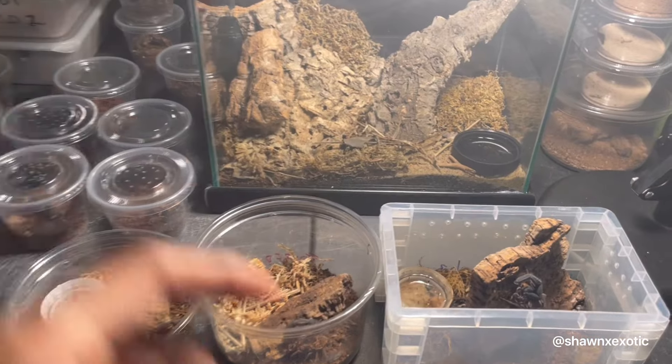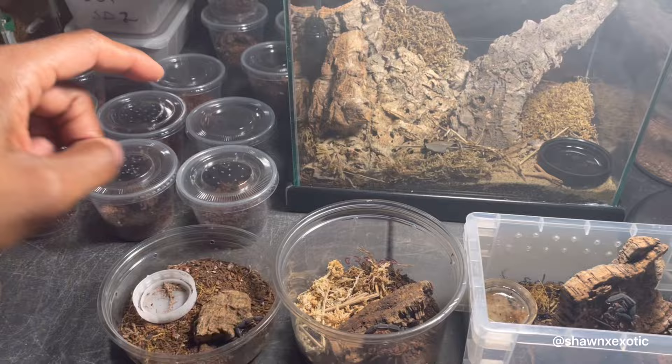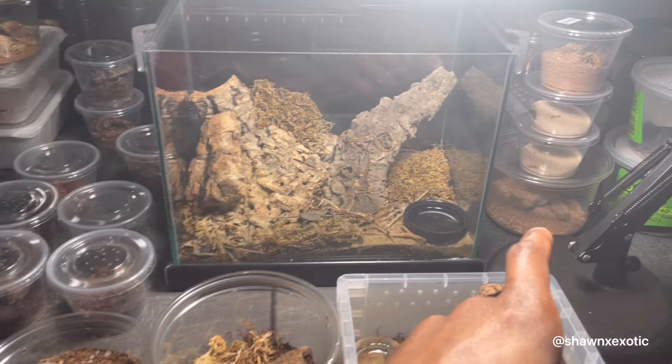In this video, I'm going to be showing you a few different scorpions with babies. I'll give you an update on some scorpions I produced recently, and then I'll be showing you some that I added recently to the collection.